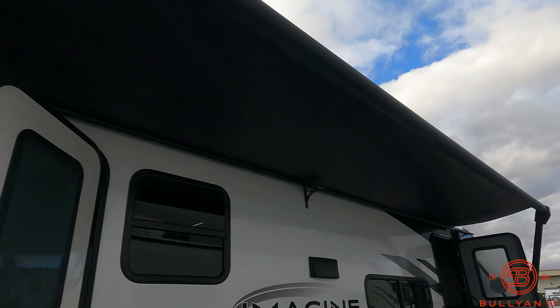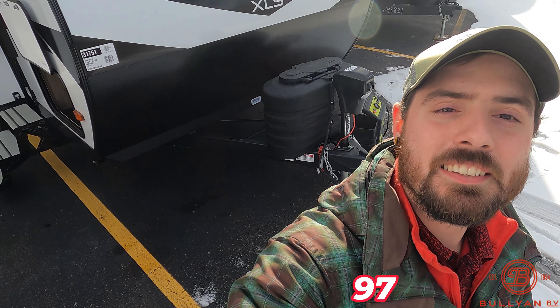Again guys, this is the 2024 BSE, Grand Design, brand new with a nice new floor plan. If you want more information on this unit or want to come take a look, get a hold of me at 218-740-4997. Thanks guys!